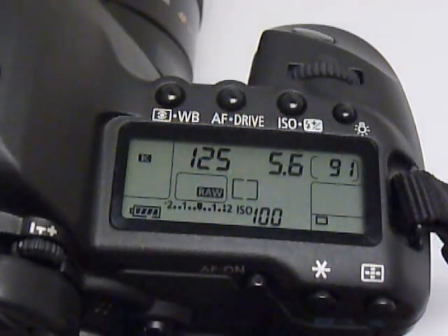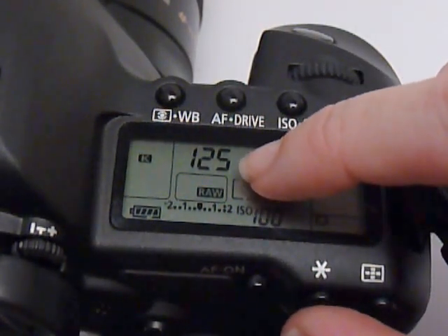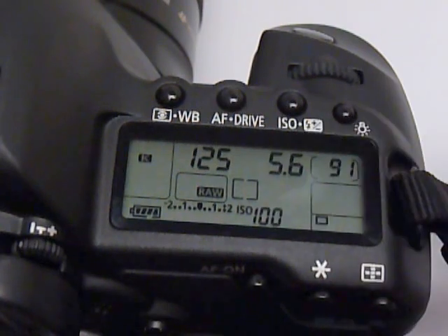Hey everyone, so today on the food photography blog we're going to be talking about shutter speed. This is my 5D Mark II and I have it set completely on manual camera shooting mode. You can see right here this number that says 125 — that's the shutter speed.